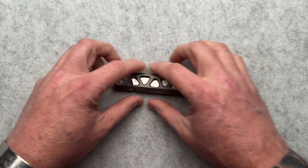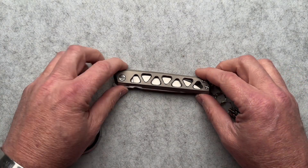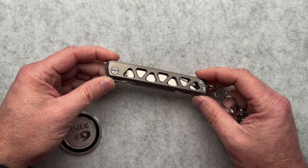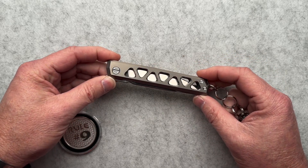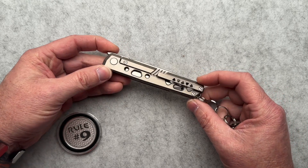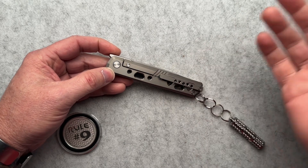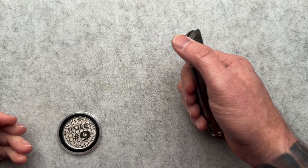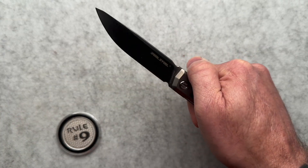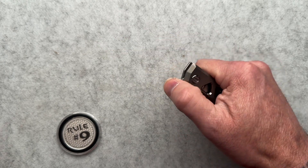So this is really like a gentleman's folder-ish. Cool milling pattern with the triangular milling in the titanium. It does have a pocket clip, which works okay — not the greatest clip out there, but it works fine. It is a front flipper and it's got a light detent, so put the light detent with a front flipper and I'm not a huge fan.